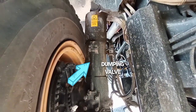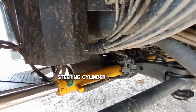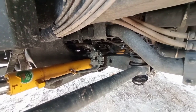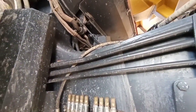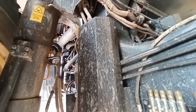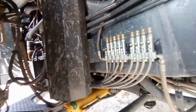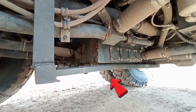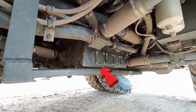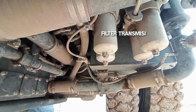Sekarang kita beralih di belakang suspensi depan. Ada damping valve di suspensinya, dan ini steering silinder-nya dan tie rod di belakangnya. Kemudian ini akumulator — di dalam cover ini ada akumulator brake untuk menyimpan pressure dari brake. Di bagian tengah bawah ini oil pan dari transmisi, dan ini filter transmisinya ada 4 pieces atau 4 buah.